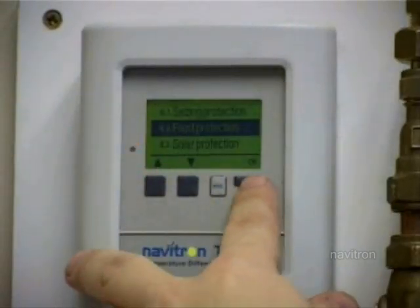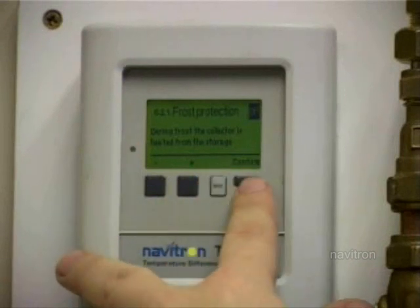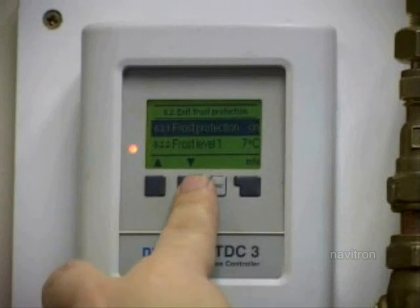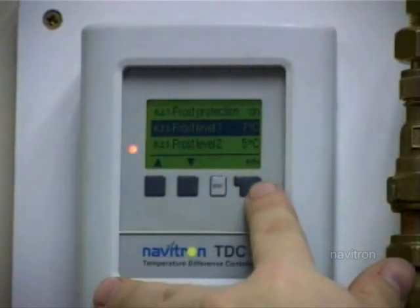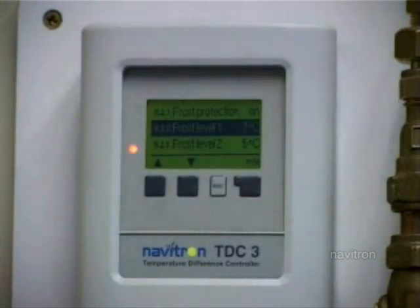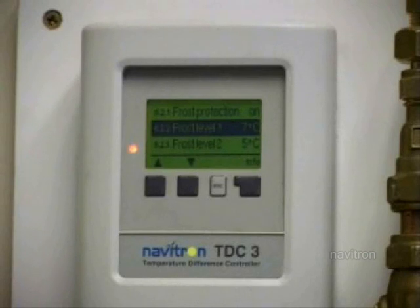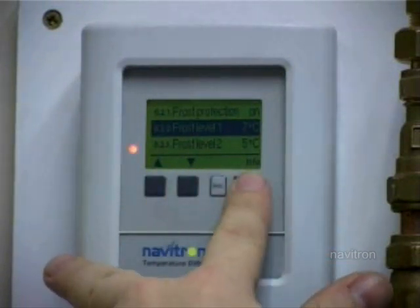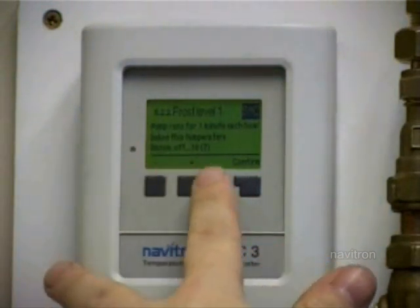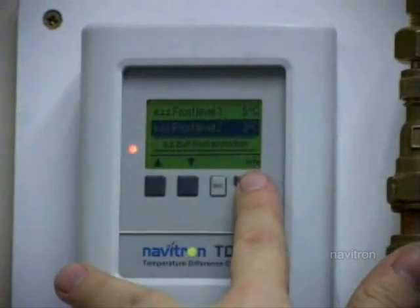The frost protection - if you go into that, there are two settings. You want the frost protection on. There are two levels. Frost level 1: when the temperature on the panel drops below the temperature you've set, it will circulate a little bit of water through the panel for about one minute every hour - it just trickles it through and stops it freezing. Frost level 2: when it drops below that temperature, it'll trickle water through the panel and keep running until it gets above that temperature. I would set frost level 1 at about 5 degrees and frost level 2 at about 3 degrees - that'll stop your panel and pipework freezing up.